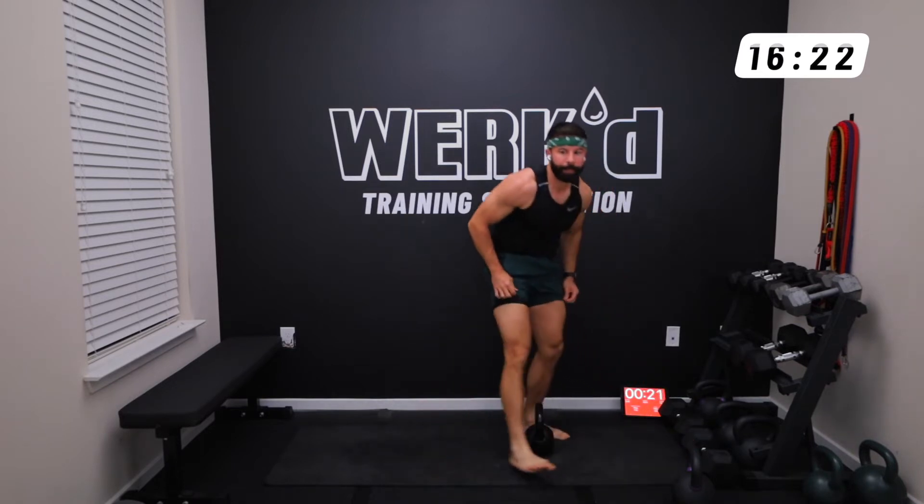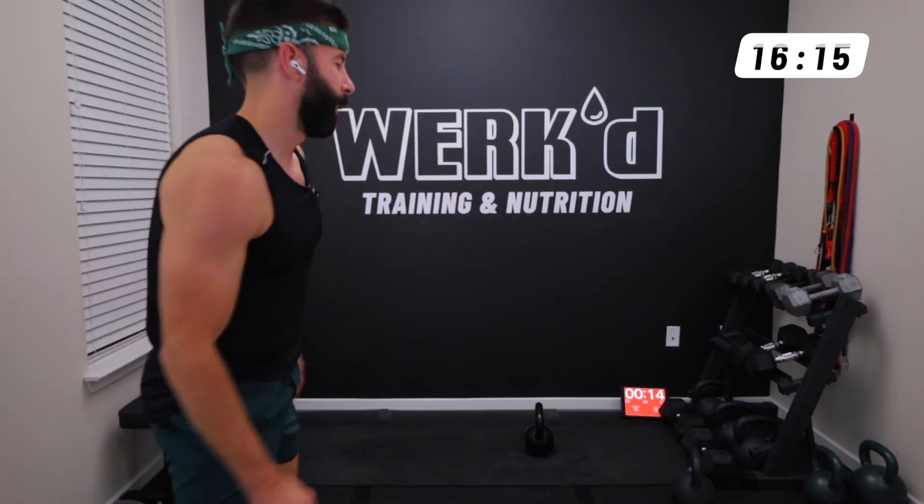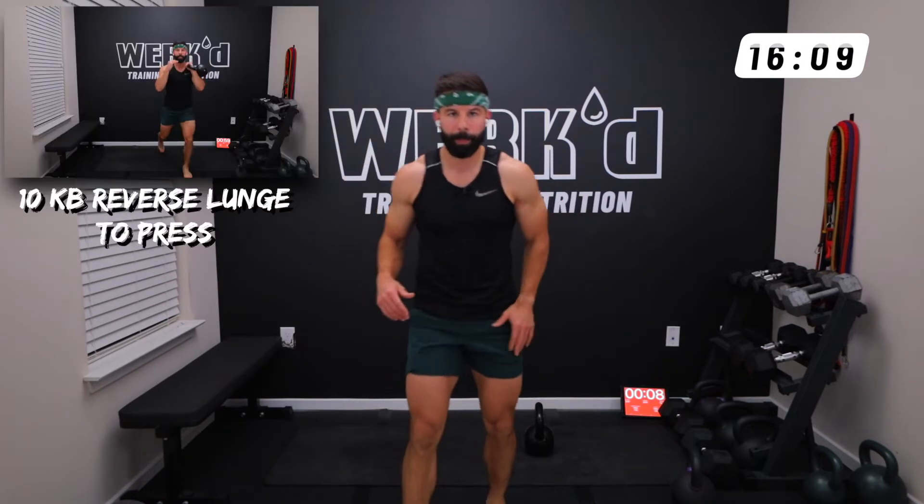10 reps. 20 seconds team — kettlebell left arm, reverse lunge to press. 10 reps. Left arm, left leg doing the lunge.